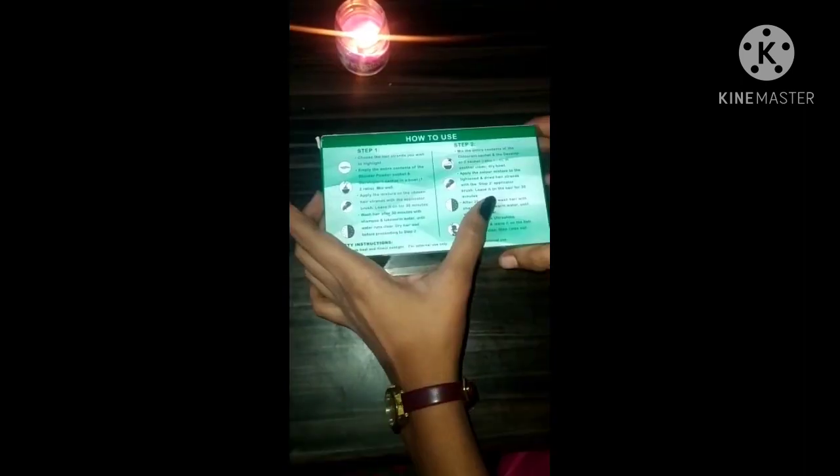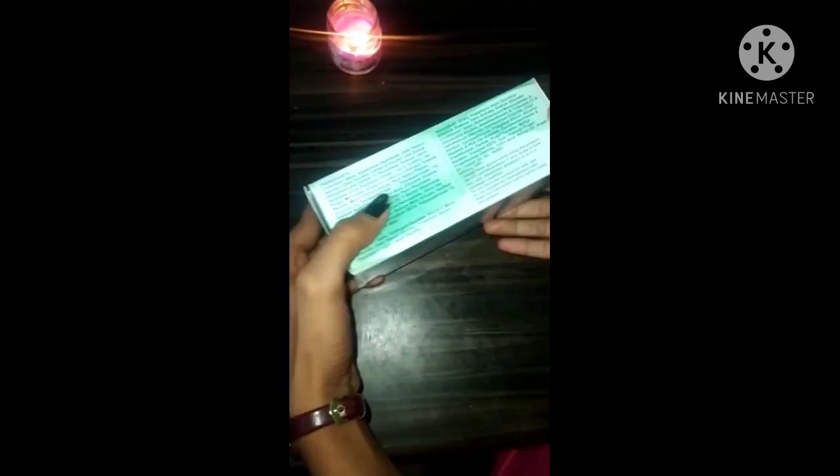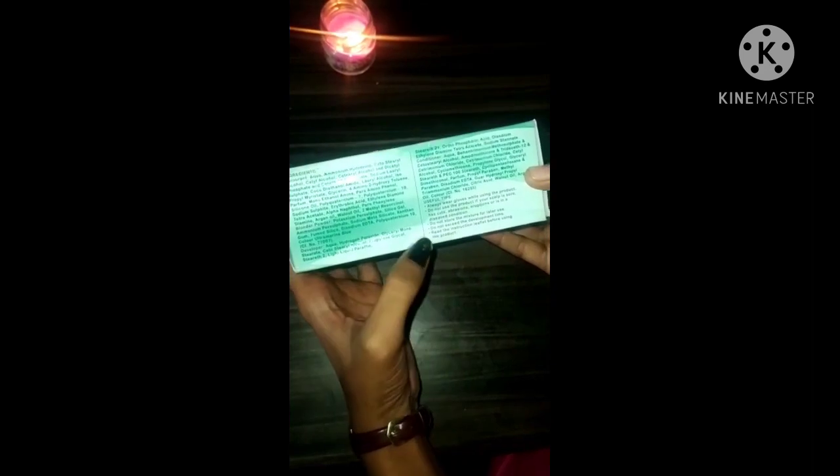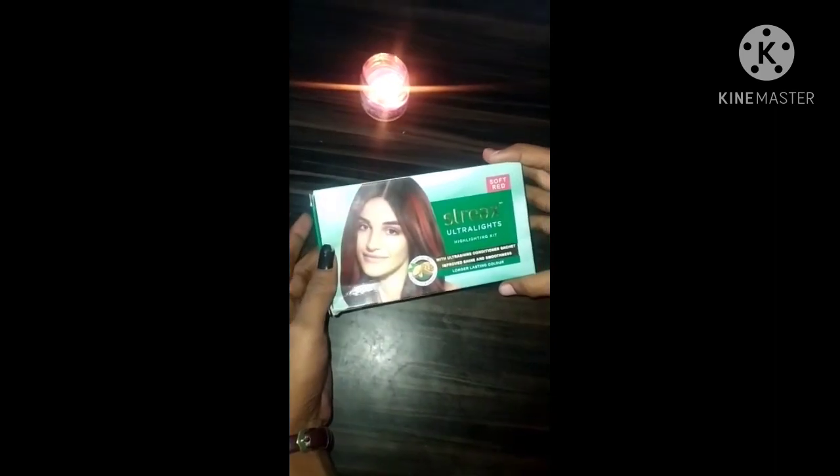Here are instructions for how to use. This will be step 1 and step 2. You can learn from this if you want to use it. Here are some useful tips you can learn from this. So let's unbox it and see what's inside.